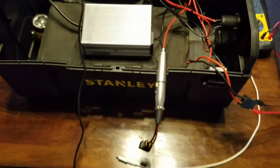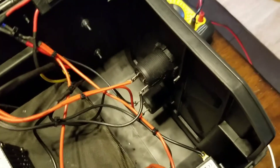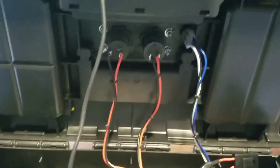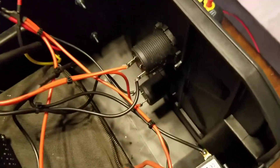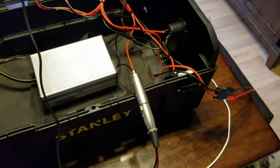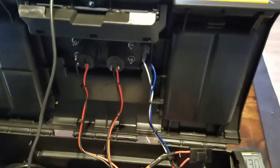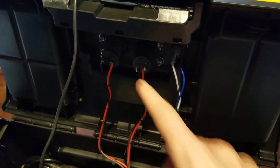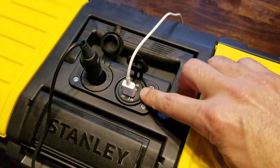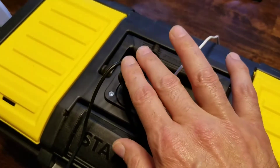It doesn't even get hot. I'm a solder kind of guy — I like to solder rather than use terminal connectors. My solder gun heats up in 30 seconds so I can take wires out quickly if needed. I could have simplified the wiring, but what I have in here is a USB port at 2.1 amps 5 volts, a 1-amp 5-volt USB port, and a regular 12-volt output.